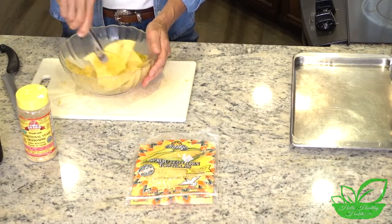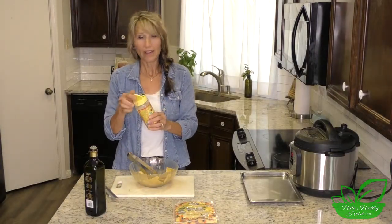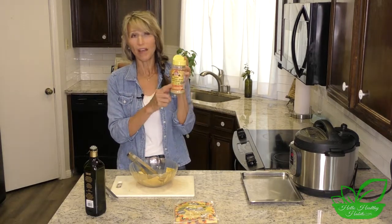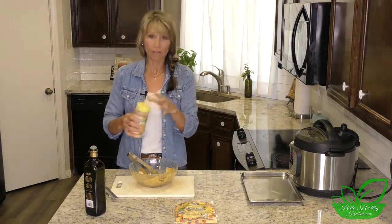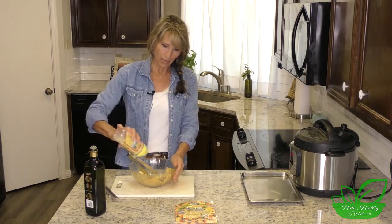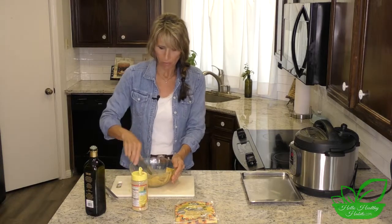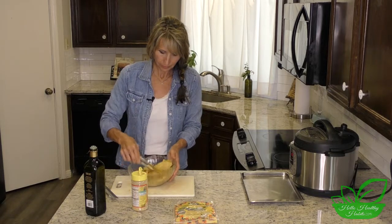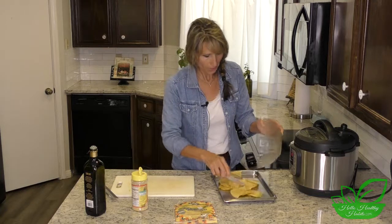Then we're going to take nutritional yeast - this has lots and lots of nutrients in it. It's made by Bragg; there are probably a lot of other companies, but this one is made by Bragg. You may be familiar with them because of vinegar - they kind of made apple cider vinegar famous it seems like. We just kind of sprinkle in, I would say a couple of tablespoons of that. It's yummy and it's good, and then voila - ready to bake.